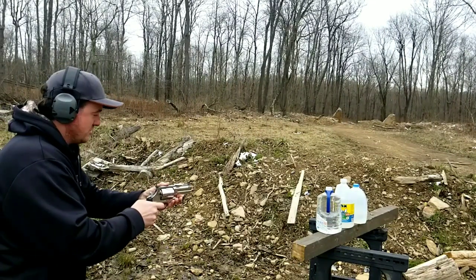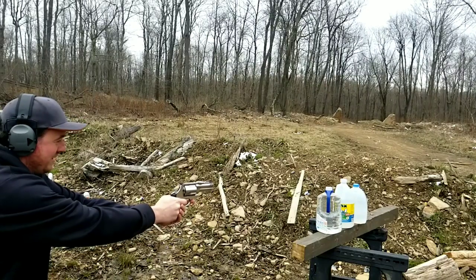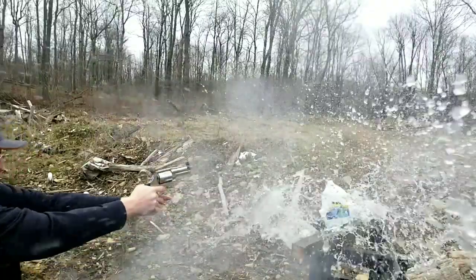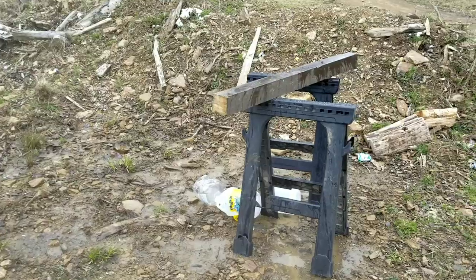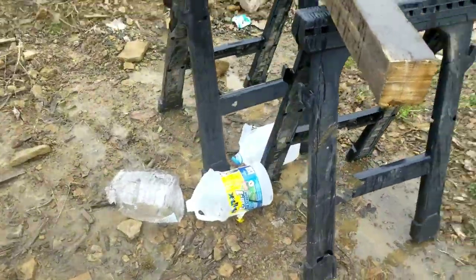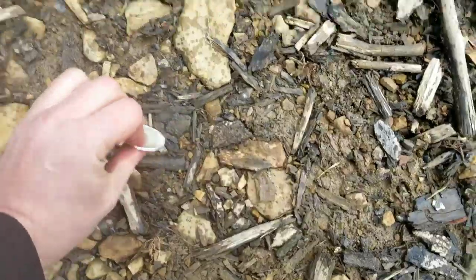I'll give you guys credit — they actually balance the thing and are able to shoot it. This gun kicked so hard. Oh man, that thing annihilated it — there's water, it just splashed everywhere. Hey Wes, found the silver coin! I literally thought I lost it.